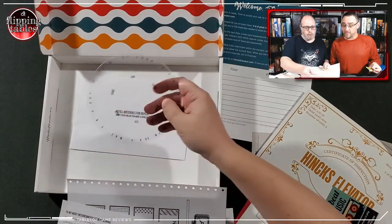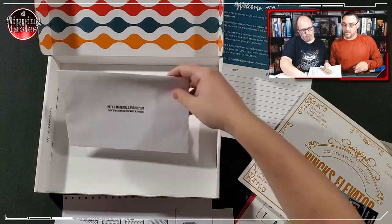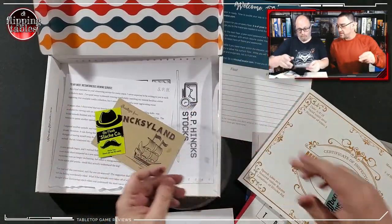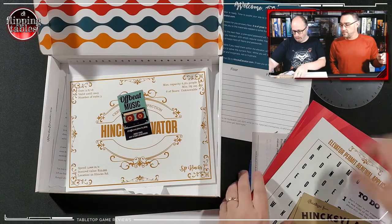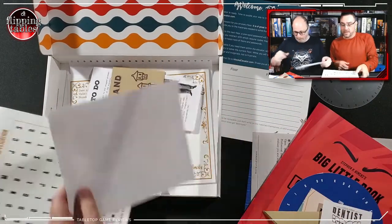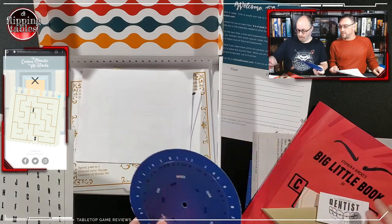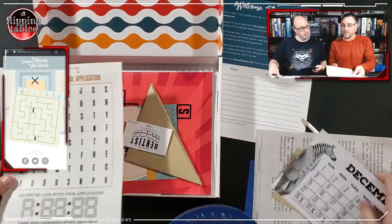We've got three pieces — refill materials for replay, do not open unless you want a spoiler. I'm not opening those. I had an idea based on what we've seen so far. Grab the sheet with all the letters — the elevator renewal. These circles — I have a feeling they're going to go together. Look at these — I bet anything these go together. Of course they go together, but we're not there yet.